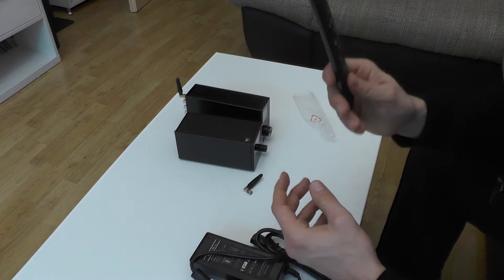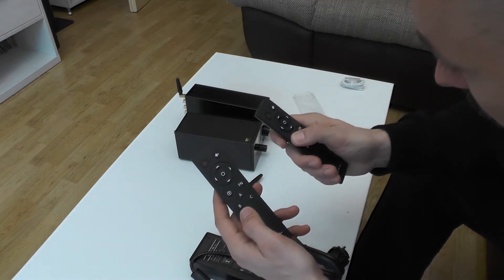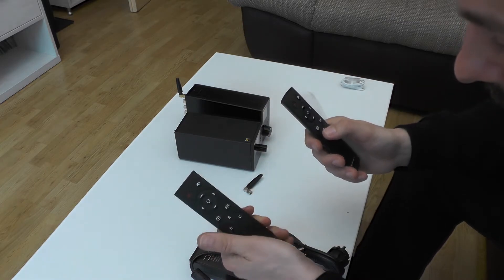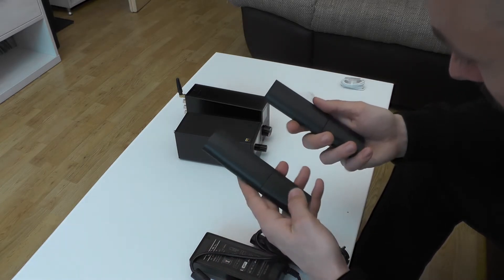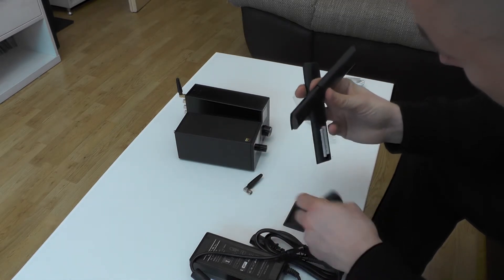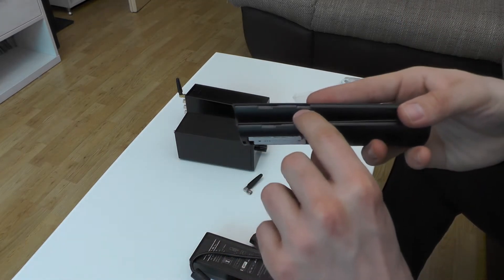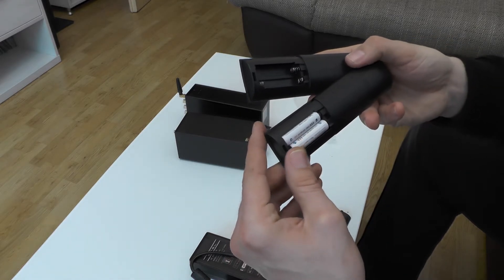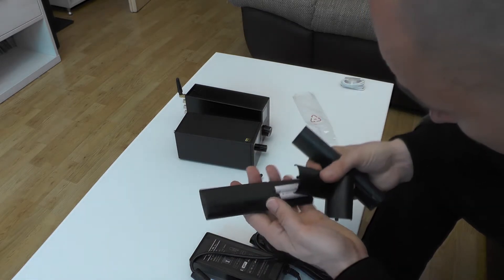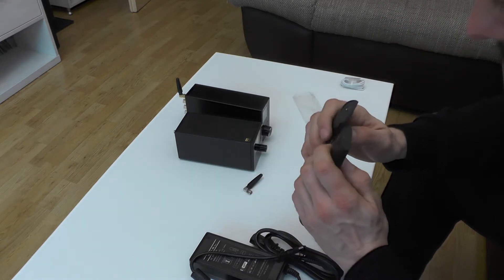Comparing the remotes — this is the new one and this is the old one — they basically look the same. The new one has slightly brighter print. The old remote is about a year old and both share the same design. You can actually see the mold lines more clearly on the new one, and overall I think the old remote looks a bit better quality.